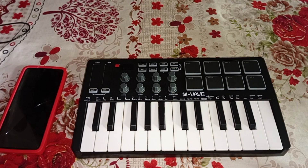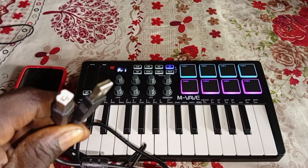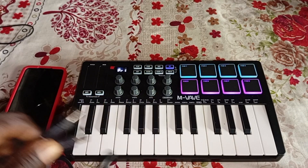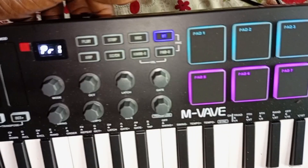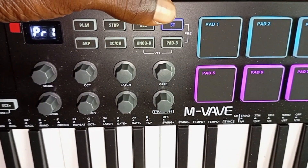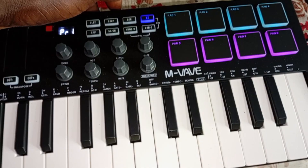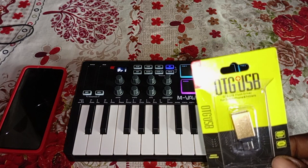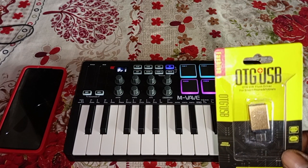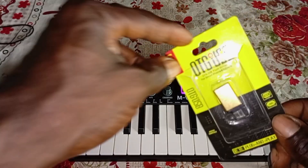For this connection you need a USB connection cable — it comes with the MIDI controller. I'm using the Mwave MIDI controller, which has Bluetooth, meaning I can also connect my phone to my MIDI controller using Bluetooth. But not every MIDI controller has Bluetooth, and if you want to connect it to your phone using the USB cable, you will need a USB adapter.